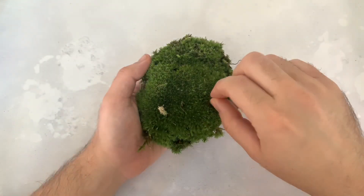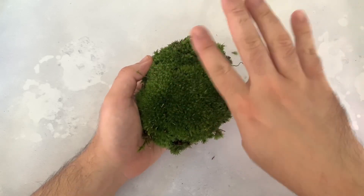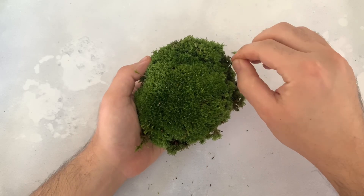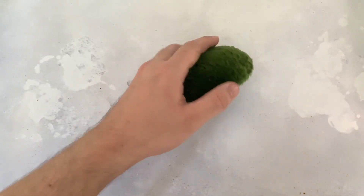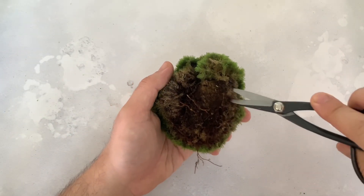I like to brush the surface with my fingertips to remove any dead leaves or dust. This isn't just for appearance — it will help the moss grow. It's fiddly but surprisingly therapeutic.